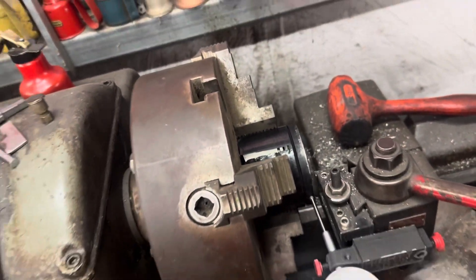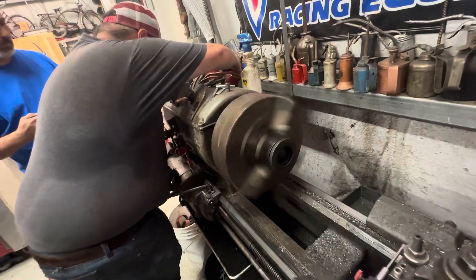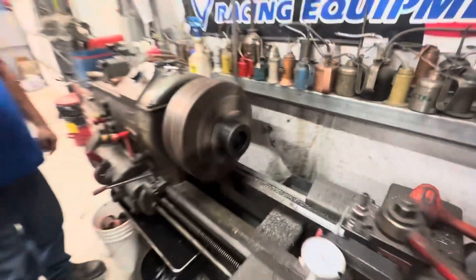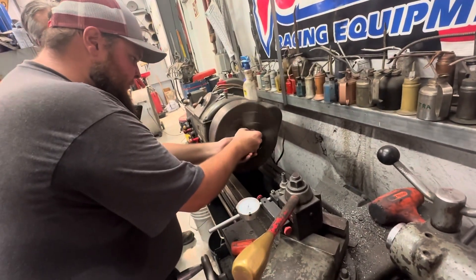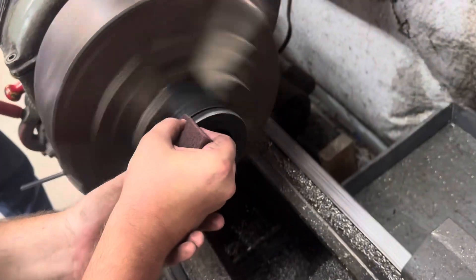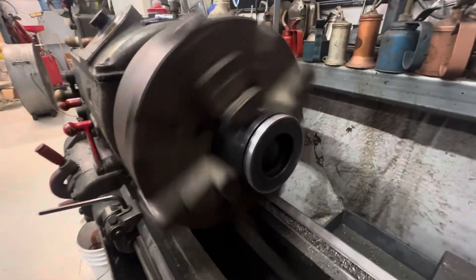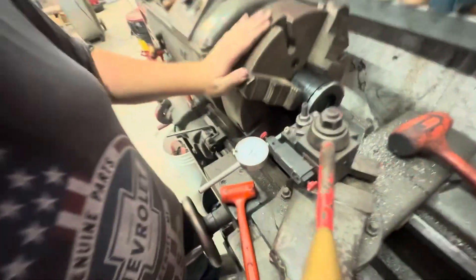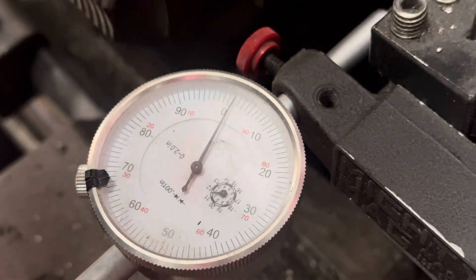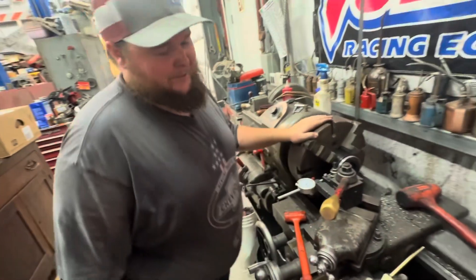Those pistons are already pretty scuffed — they're a sacrifice to the science behind the learning. So where are we at with this thing? That right there is within a thousandth of swing. That's as centered as we're going to get it with these tools, which honestly, for who it's for, is good enough — that's way too good. So now we've got it set in the four-jaw.